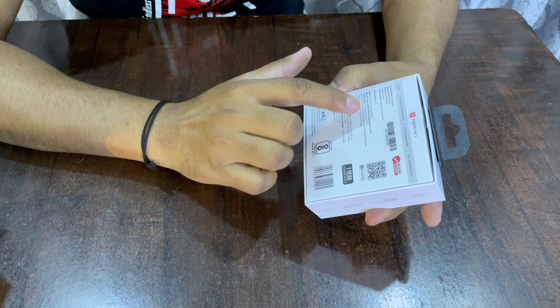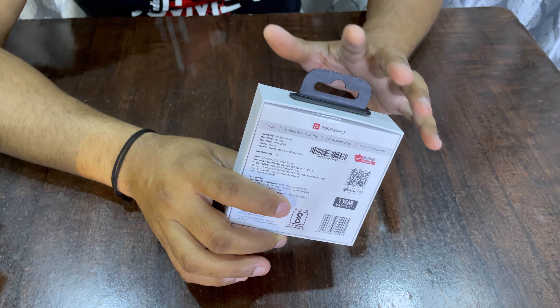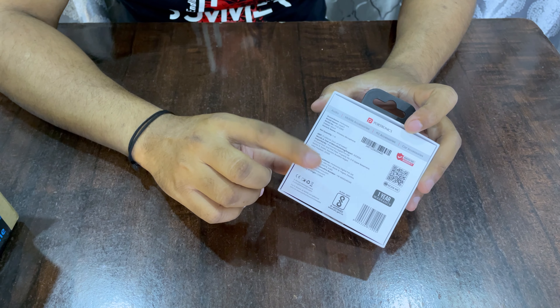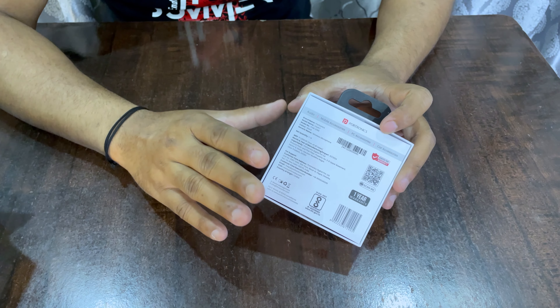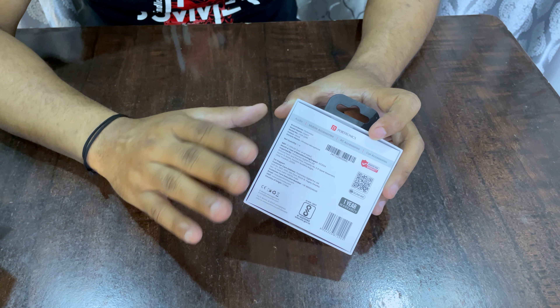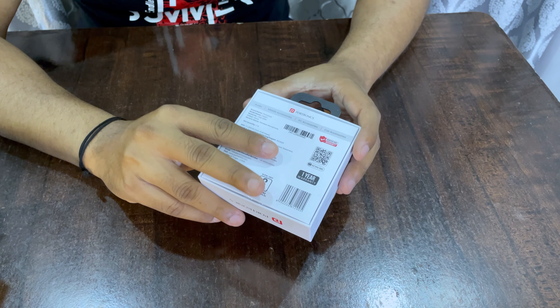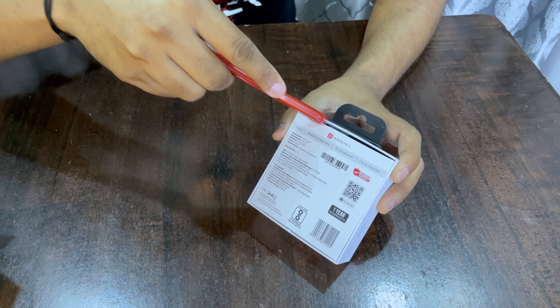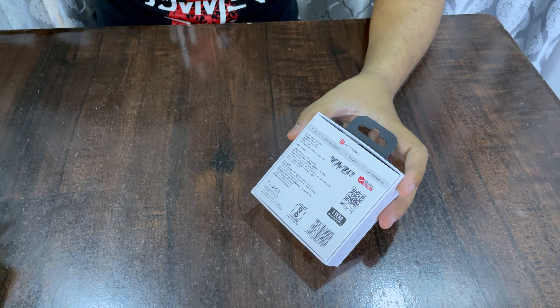This product is quite compact and the seal is here. On the packaging, you can get a product image along with some information: ultra low latency, maximum 20-meter distance, 2.4 GHz, plug and play. It also comes with a one-year warranty which you can register on the packaging.